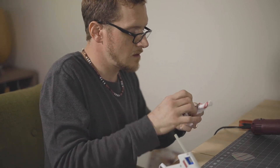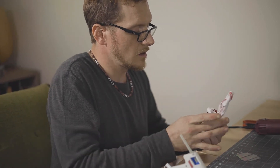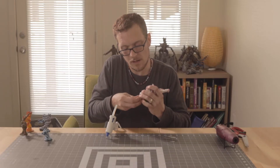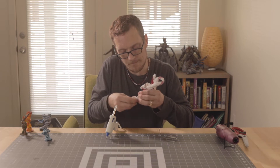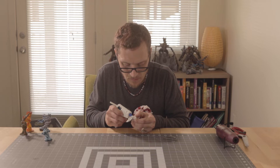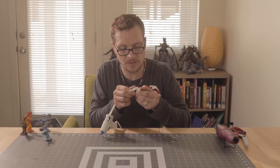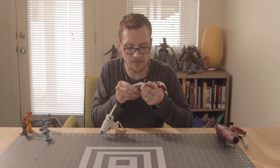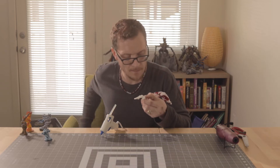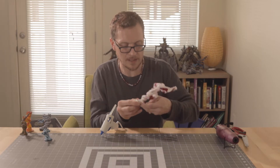I'm going to pull this out a little bit — it'll all make sense in the end. I forgot to attach the bottom. Attach that bottom piece on there. Hot glue — the crafter's best friend and worst enemy. We're going to paint over all that, so that's really not a big deal.